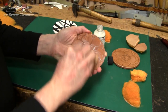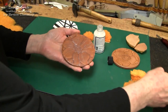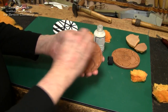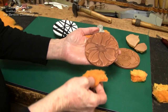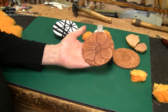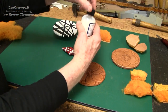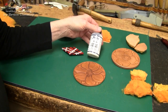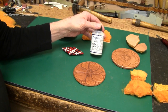I'll get this rubbed in there like that, and then I'll take a piece that doesn't have any of the acrylic finisher on it and smooth everything out. As you can see, that kind of made it pop right there. This is my first time using the Angelus satin acrylic finisher, and I'm quite pleased with it — I'm sure it'll have a long-lasting finish on my pieces.